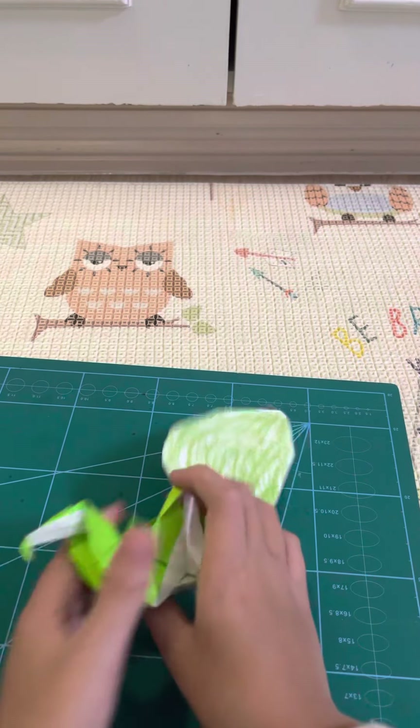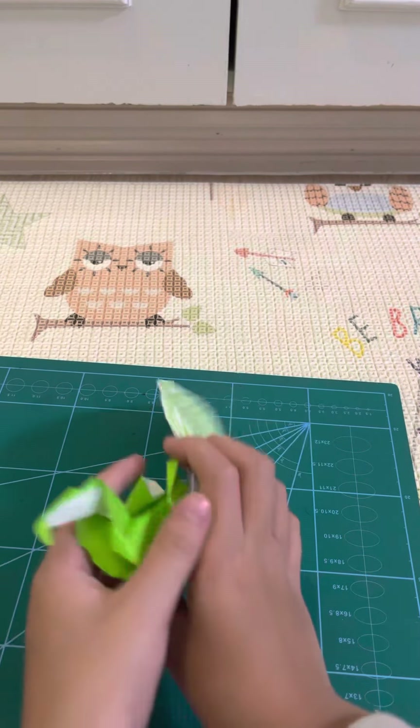Hello guys, today I'm gonna teach you how to make this origami dodo without a tail. Yeah, without a tail — I just like to make it with a tail — but it's still pretty cool and it's quite easy. Want to learn how to fold it? Ready, set, here goes.